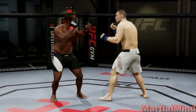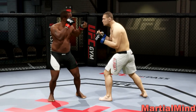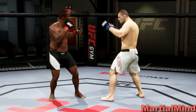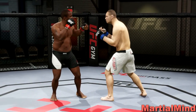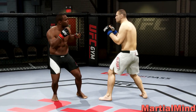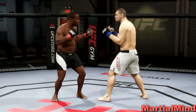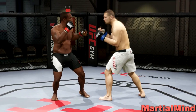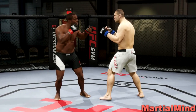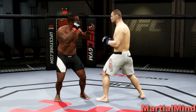Hey everyone, my name is MartialMind bringing you a brand new video. Today I'm going to be going over a topic that has been requested on my channel quite frequently — how to deny clinch attempts. I'm only going to be going over the single collar clinch because this is the most common clinch you're going to find yourself in when you fight online. It's the easiest clinch to initiate and usually the very first one you're going to see.